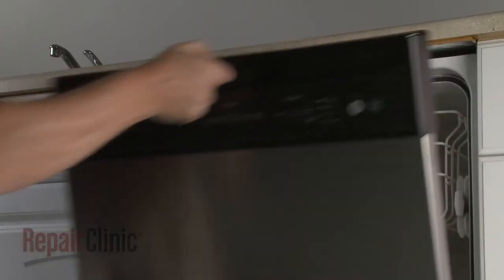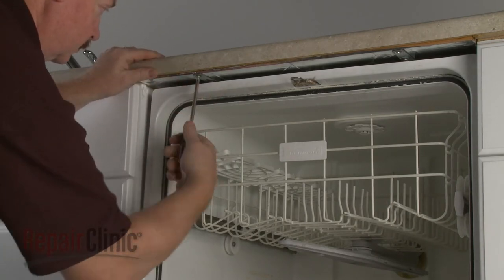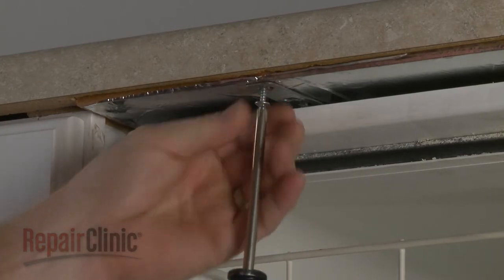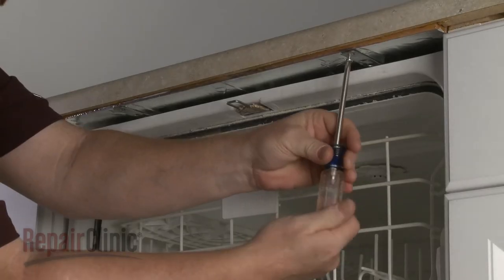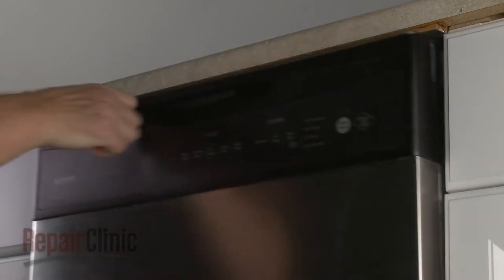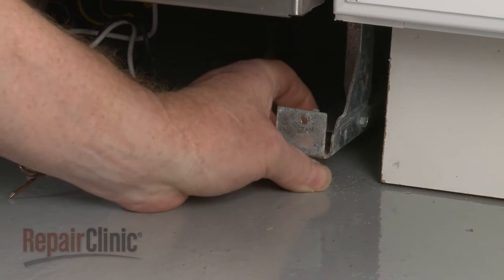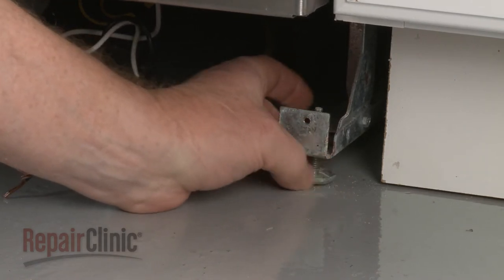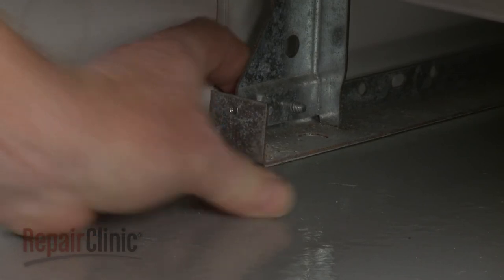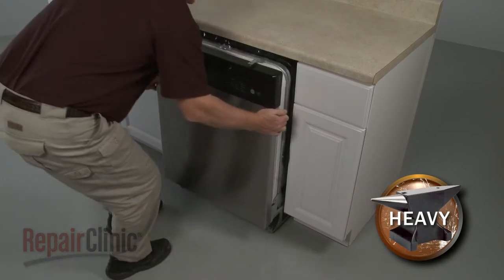Open the dishwasher door and unthread the mounting bracket screws. To move the dishwasher, you may need to adjust the legs to lower the appliance. Now carefully pull the dishwasher out of the cabinet.